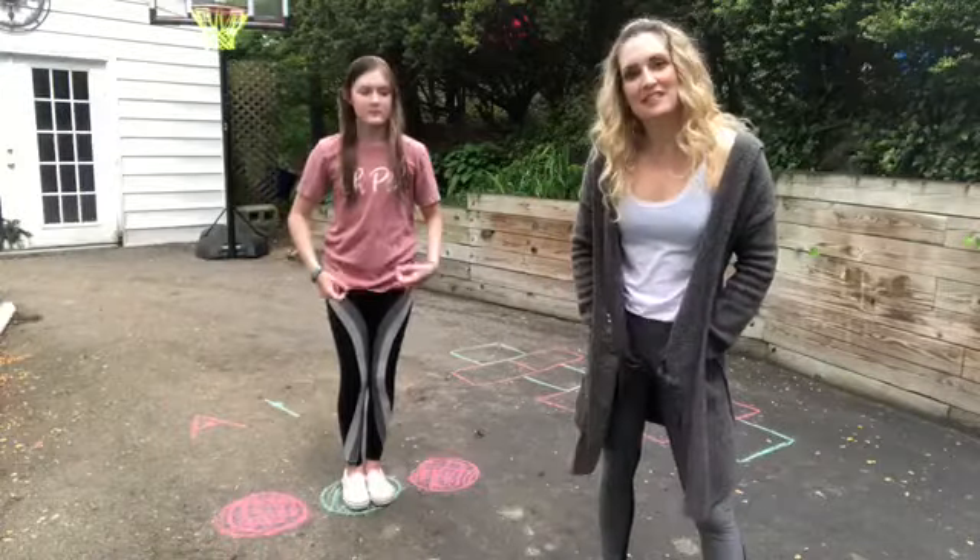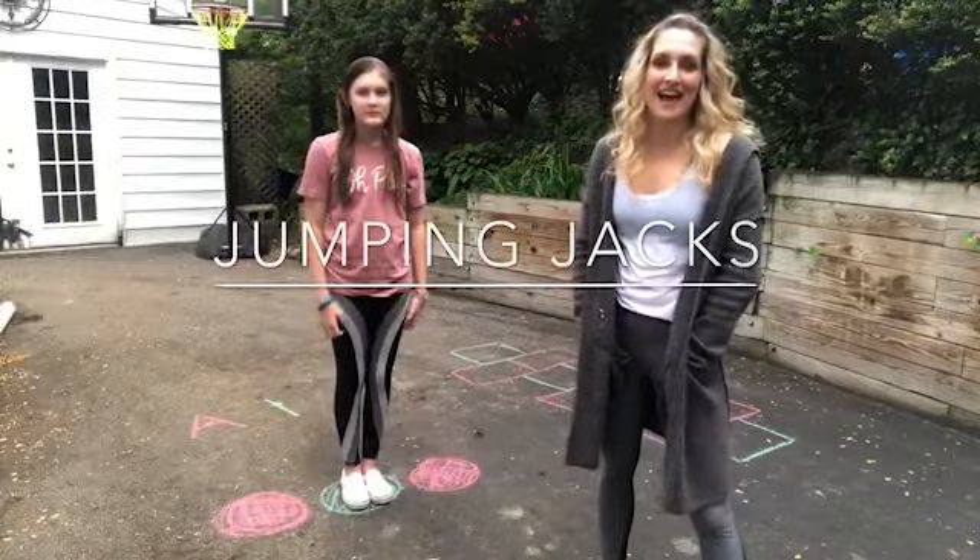Hello and welcome to another episode of PT with Dr. C. I'm going to do a mini lesson on a jumping jacks breakdown.